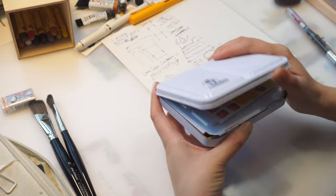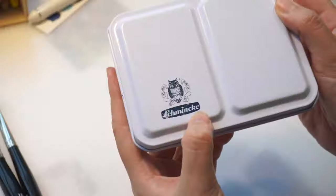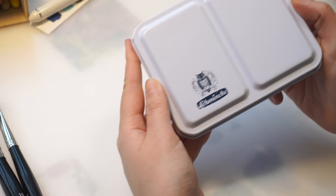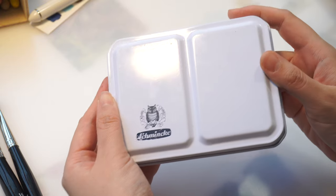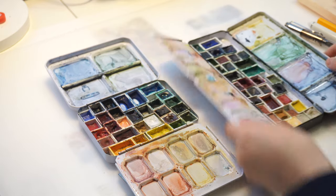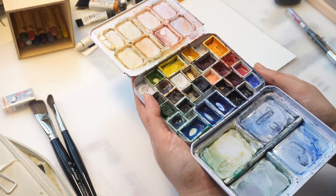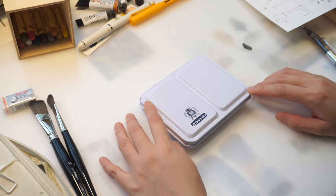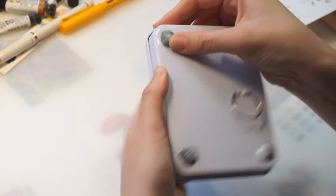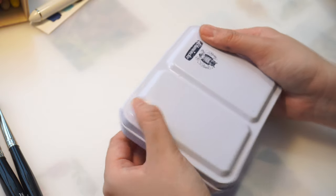The next one is my Schmincke watercolor palette. It comes with 12 half pans but I mostly bought it for the palette itself — it's not so often to see a white palette in this shape and I think the shape works better for me than the long regular palettes. When I first got this palette it was a little bit uneven, so when I dipped my brush into the pans it would make an annoying sound, so I put some kneadable eraser on the bumps to stabilize it.